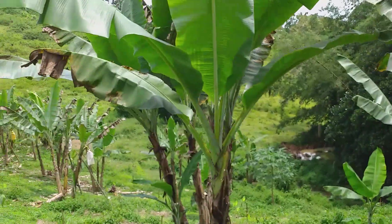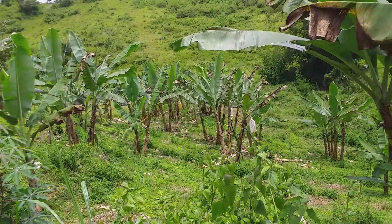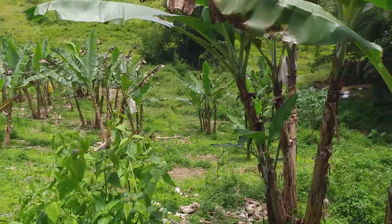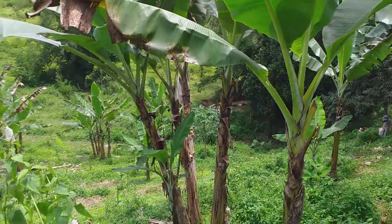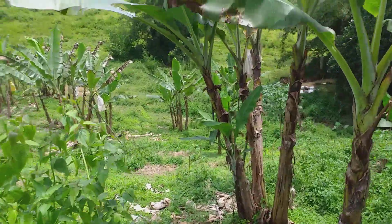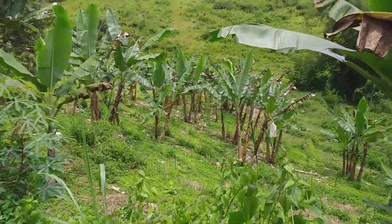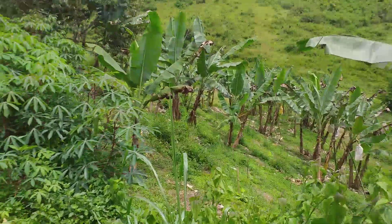This is where we have the Lakatan bananas right over here. These are cleaned up nice — it's weeded back here, we've got the sacks on the bananas and they're producing. You can see the sticks down there — those were all added because the spacing was off, so we tried to add it to where it's a three-by-three meter spacing. That's just one of the sections we're trying to get fixed over here.